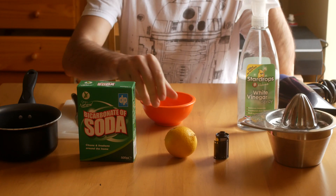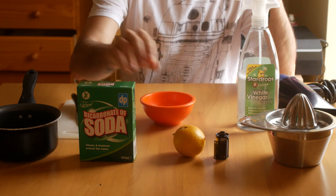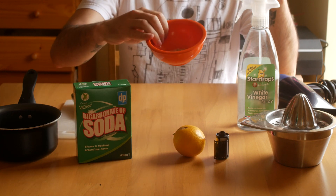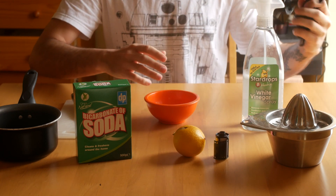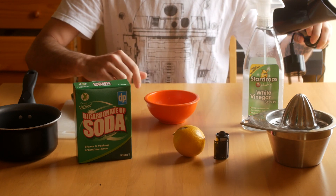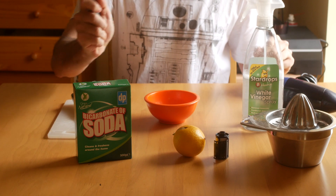For the film soup, I'm going to use a bit of lemon, bicarbonate of soda, a bit of salt and vinegar. You also need a hair dryer if you want to dry the film faster, and of course, your saucepan.